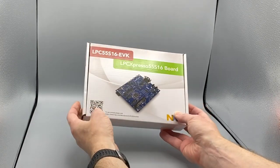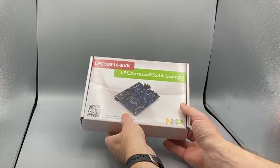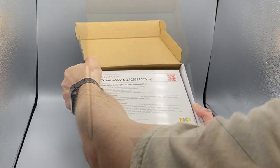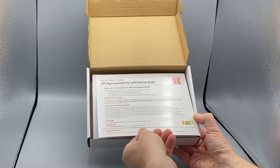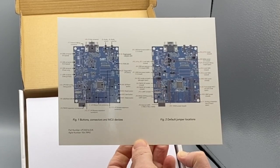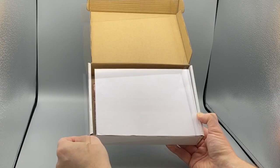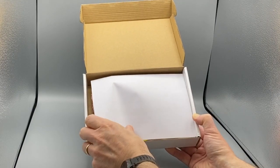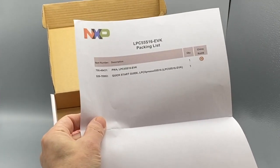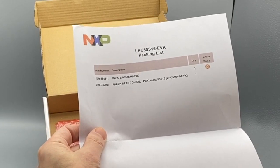Recently NXP have been shipping their LPC evaluation kits in these white glossy boxes. Let's open it up and see what's inside. The first thing is a quick start guide for the LPC Expresso 55S16. This contains a guide to getting started and explains what the out-of-the-box demo is all about, and I'll take a look at that later in this video. Next comes a packing list, and in this evaluation kit the only components are the evaluation board and the quick start guide.